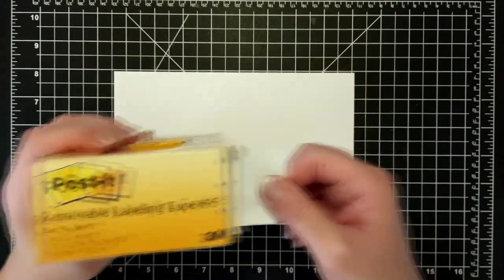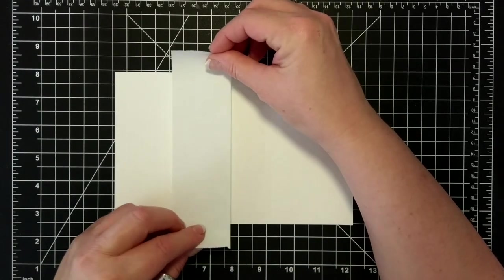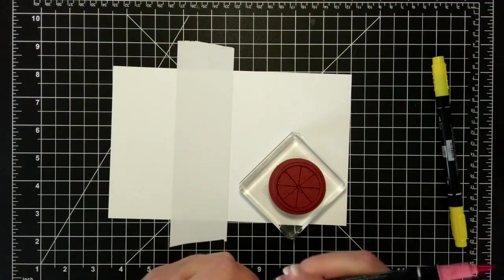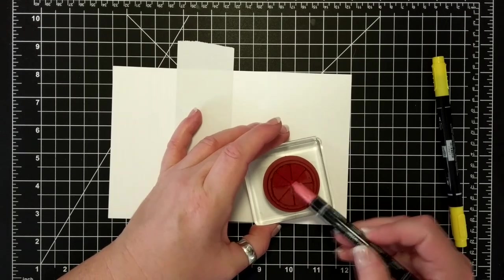I have here some removable label tape from Post-it — it has the stickiness of a Post-it note. I have my Whisper White card base here and I will be using my Many Marvelous Markers to make citrus fruits.